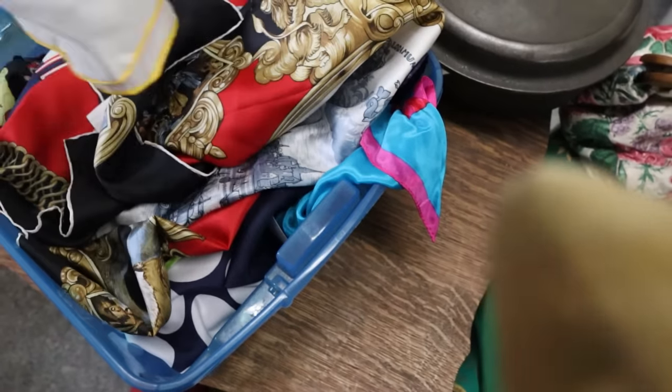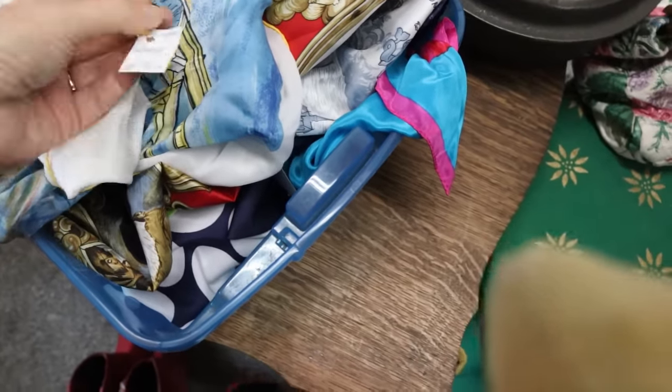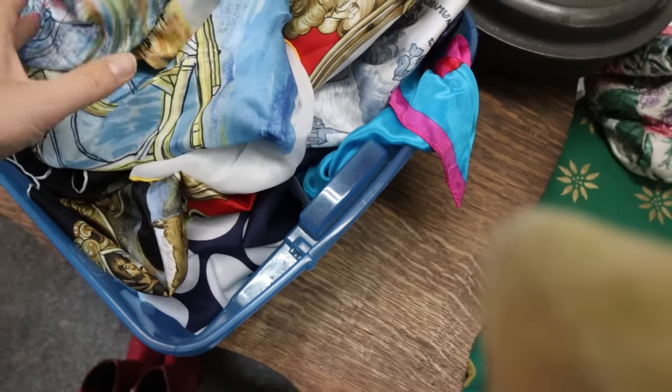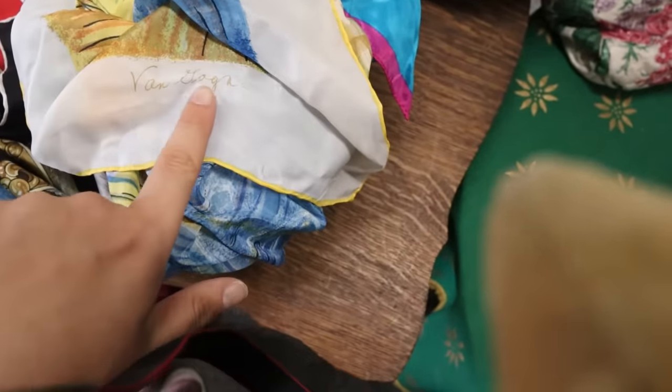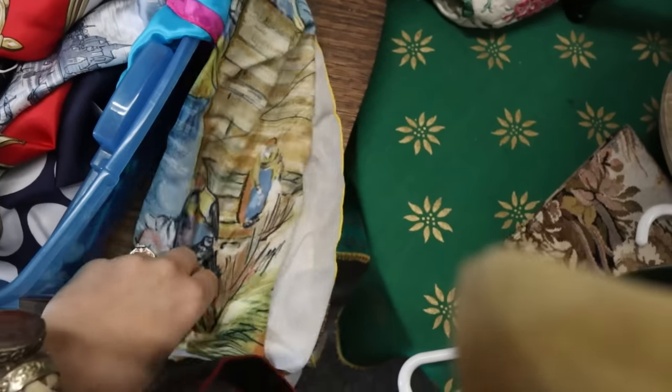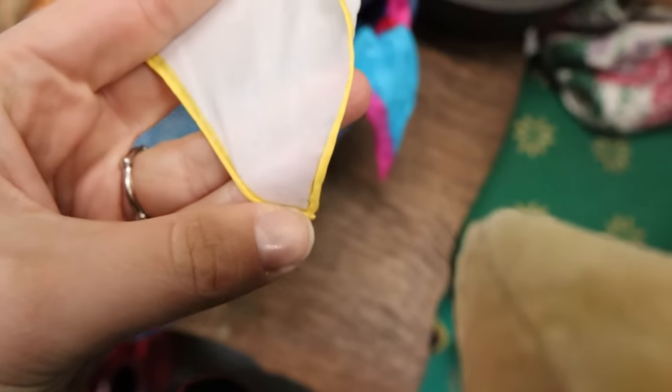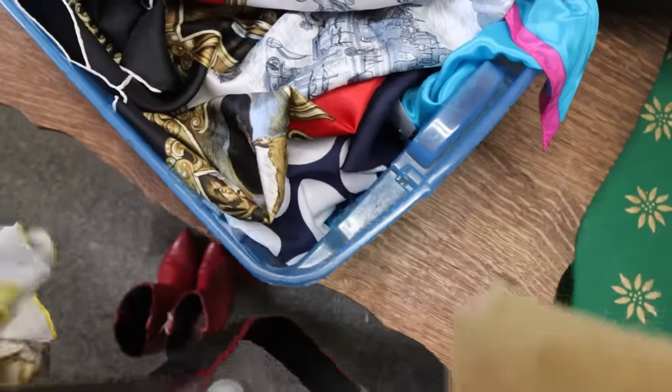These are silk scarves in this basket here — $2.50. If you're looking at vintage scarves, feel for the high quality fabric, look on the bottom for signatures. This one says Van Goya or something. Look for interesting prints like equestrian, and look for hand-rolled edges. This one is hand rolled and hand sewn. Without even looking it up, this is at least a $15 scarf.